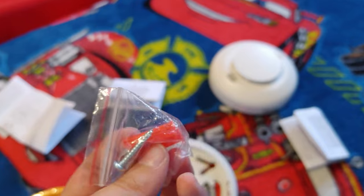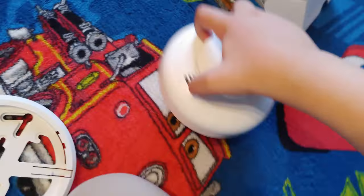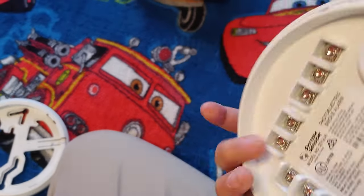It has the screws here and the instruction manual. I wasn't gonna make a video of me opening a box, but for some reason the recording failed. This detector has many features — let me go over all the features it has.